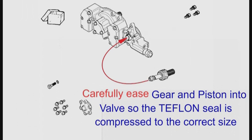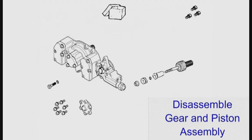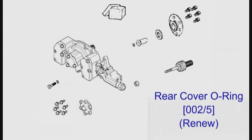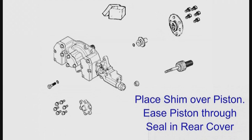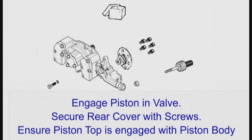Compress the teflon seal on the piston by inserting it into the valve in the wrong direction — it has to be done from this direction as there is a lead-in on this side of the valve. After about a minute, remove the gear and piston assembly. Remove the piston from the gear and dismantle the piston. Ease the top of the piston into the valve, taking care not to push the valve any further into the Vanos body. Remove the rear cover and shim. Renew the o-ring and the seal on the rear cover. Place the shim over the piston body and ease the piston body through the seal in the rear cover. If the paper gasket has been removed, put it back in the piston body. If it is damaged, just discard it. Insert the piston body in the valve and make sure the piston top is fully engaged before securing the rear cover with the five screws.